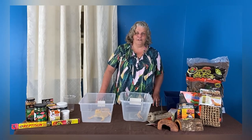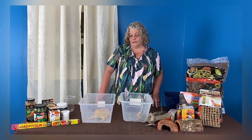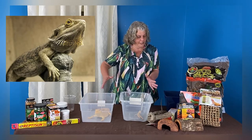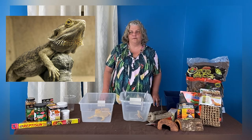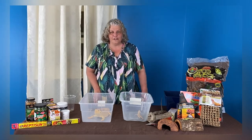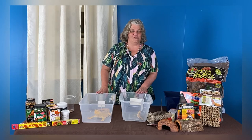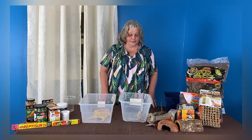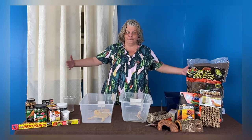Hi everybody. Today we're going to talk about some of our most popular reptiles, and those are the bearded dragons. What you see here today are a couple different morphs, a couple different sizes. We do want to make sure everybody knows that these containers are not their homes. These are travel containers that we brought them into the photo studio so we could take a closer look without bringing their entire habitat.